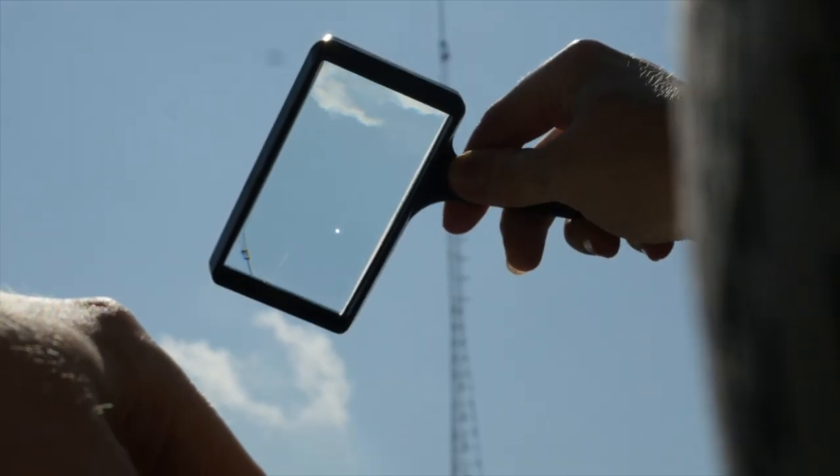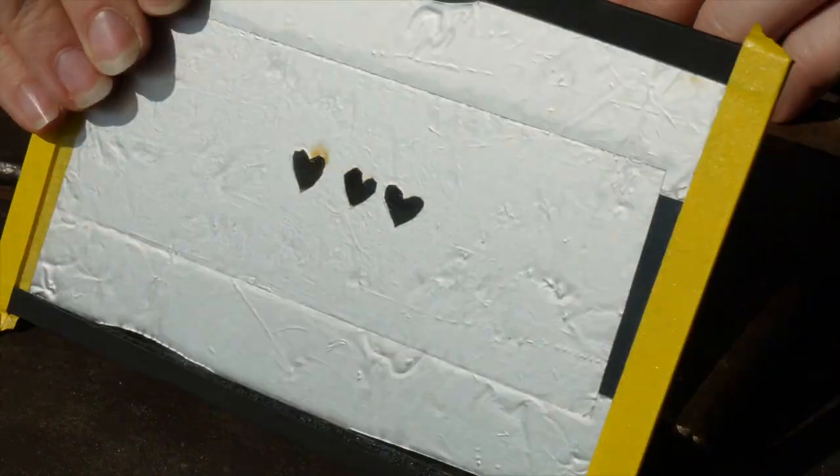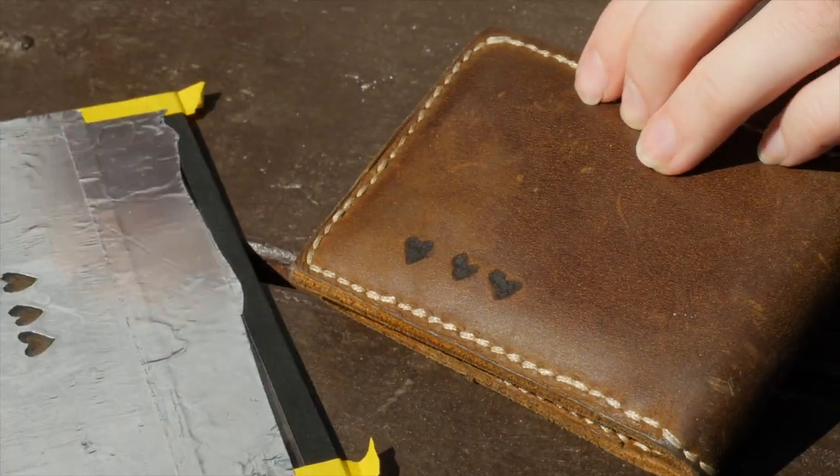Today we'll be doing some solar engraving using a magnifying glass and a homemade stencil. If you want to learn how, just keep watching!